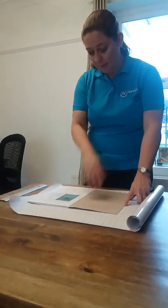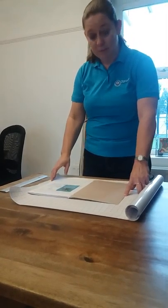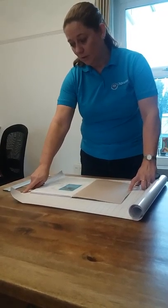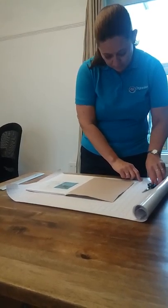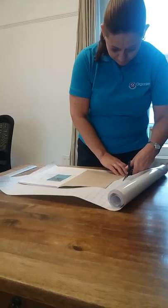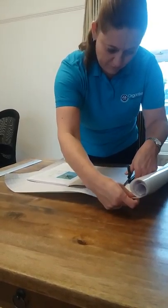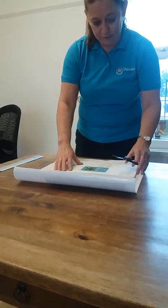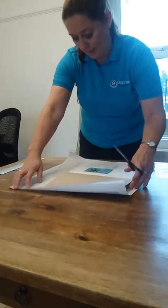When you take the book, you open it up so you can look at the measure of the book and see how much material you need. Then you take about one and a half squares for each side so you've got enough room to fold over. Then you cut the plastic, and also make sure you've got about one and a half squares on the bottom and the top.